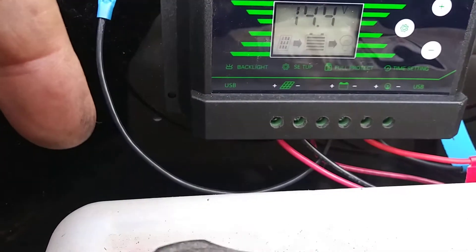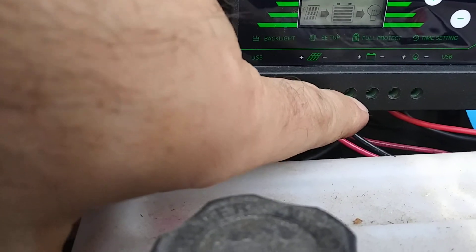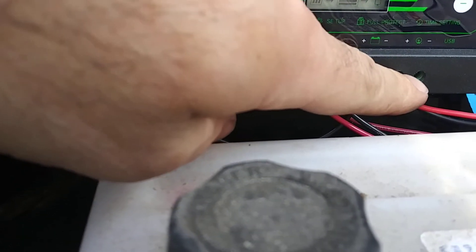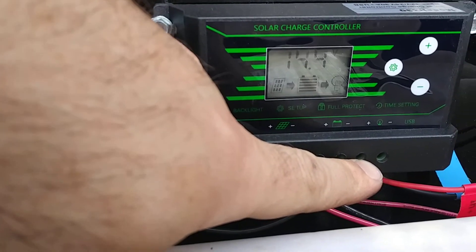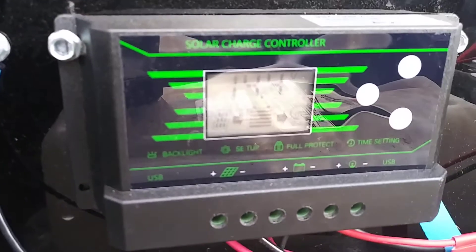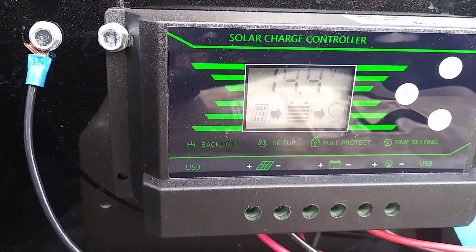When you're wiring this up, you need to wire the battery first — just the two positive and negative — and then you hook up the solar panel positive and negative. You can hook up load wires if you're running lights or anything like that, but you really don't need to. This will charge it — as you can see, it's been sitting here for two months and I'm at 14.4 volts. Can't get any better than that.